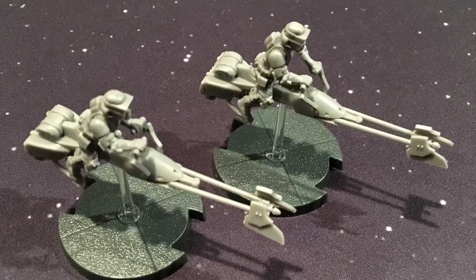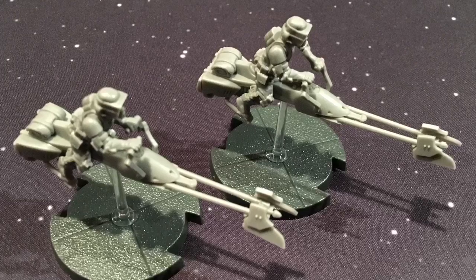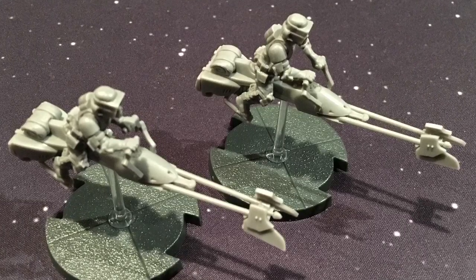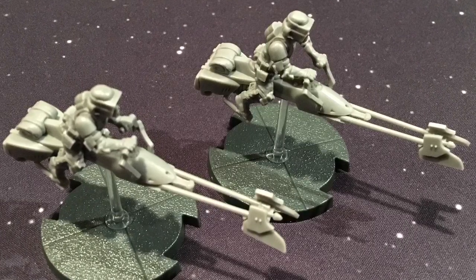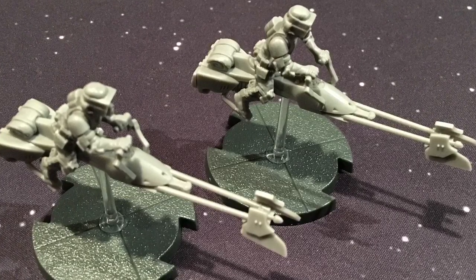Hello and thanks for watching the Cardboard Dungeon. My name is Pat and this is our very first Star Wars Legion video. I don't have my core set yet — it's still being shipped to me — but I did pick up a couple of expansions earlier today, and we are going to start there.